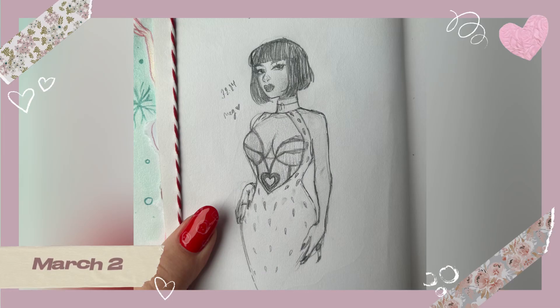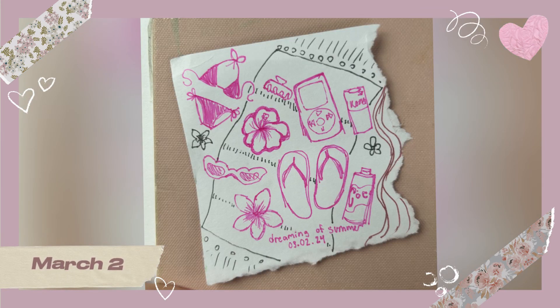On March 2nd I was writing a lot, and I drew this lovely little sketch of Megan Thee Stallion. On the same day I also sketched out these little beach things, because I was desperately craving summer to just come on.